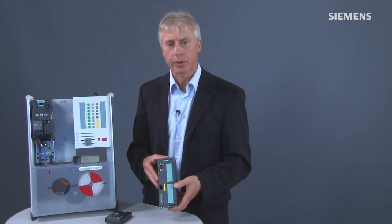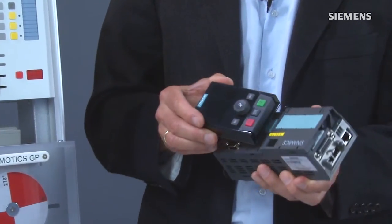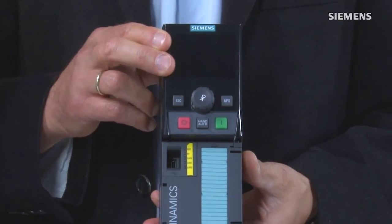The SINAMICS Starter in version 4.3 and higher Service Pack 2, or Start Drive in TIA Portal in version 13 and higher, can be used for configuring and starting up the CU-250S-2. The Intelligent Operator Panel (IOP) can also be used for simple start-ups — it is simply snapped onto the control unit and can then be used for simple configurations.